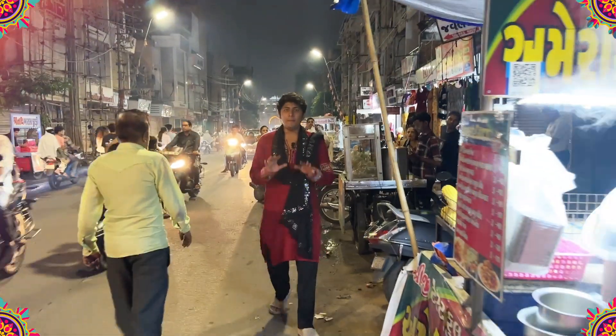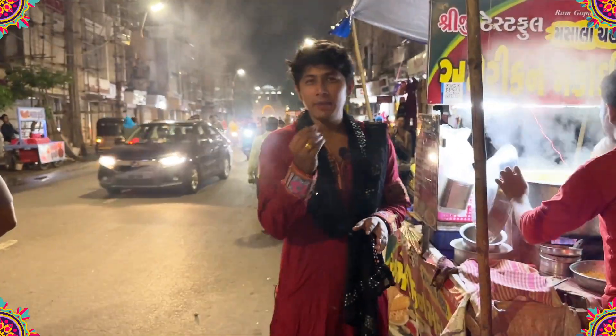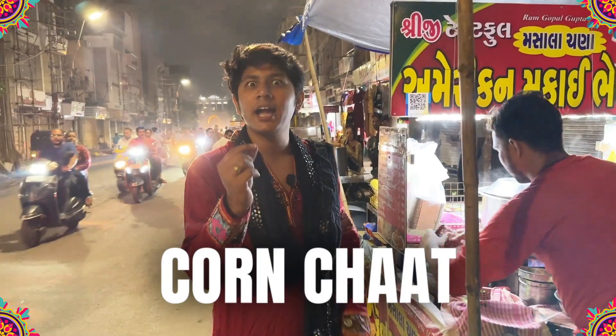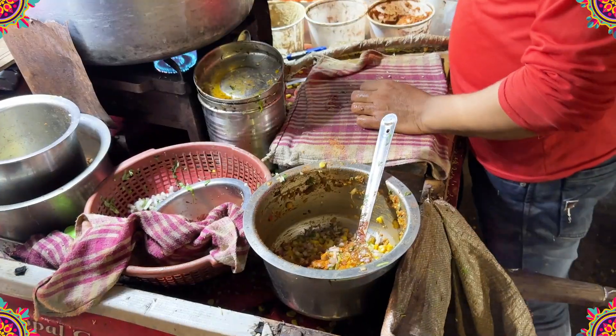We've come to the Mandui area. There are many things open here, but I'm going to prefer a healthy option. I'm going to have corn chaat — Makkai bhel. In Gujarati, I'm talking about it. Put one plate!